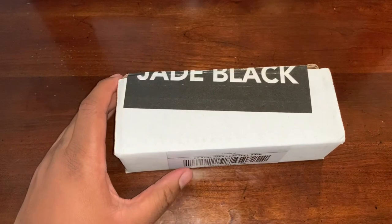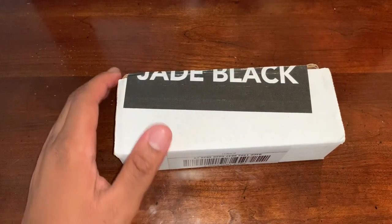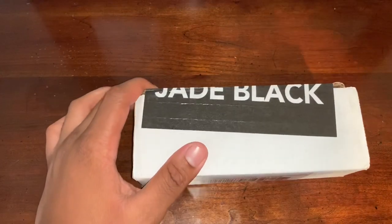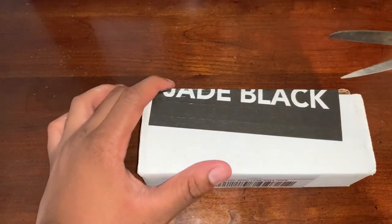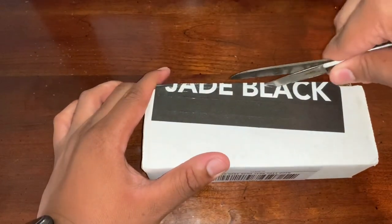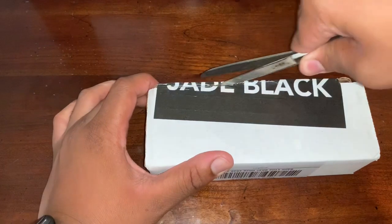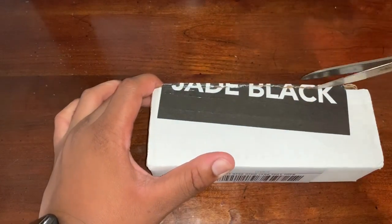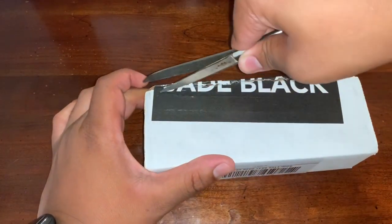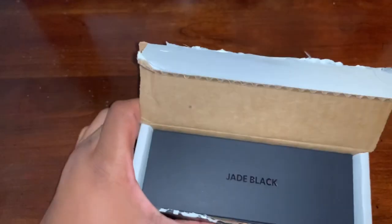I can't find my knife, so I'm using scissors today — doing something unconventional. This is my first time buying from them and I hate to cut into this because the label looks so nice. But bam, look at that!